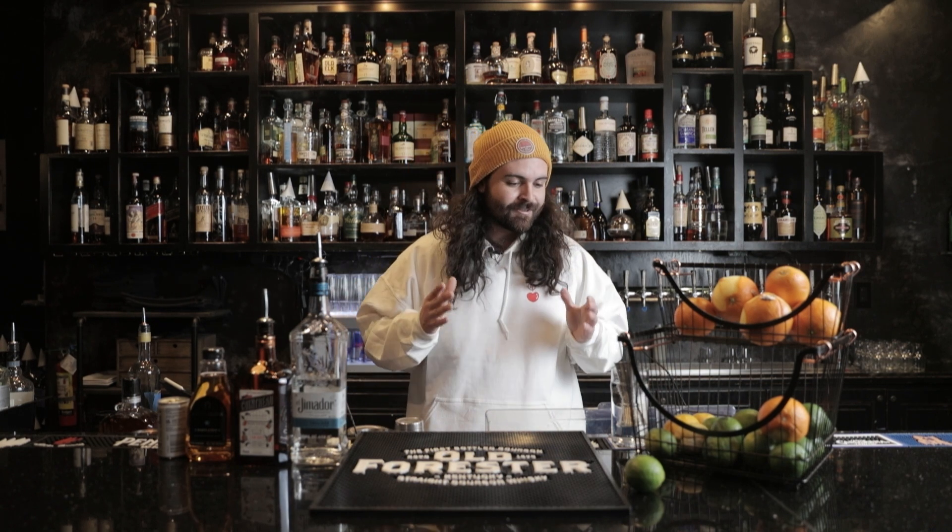Let's jump right into it. Today we're gonna make our version of a classic Paloma. I'm gonna give you the original recipe and thought process behind how we change ours, so you can see the differences but at least you have both ways.